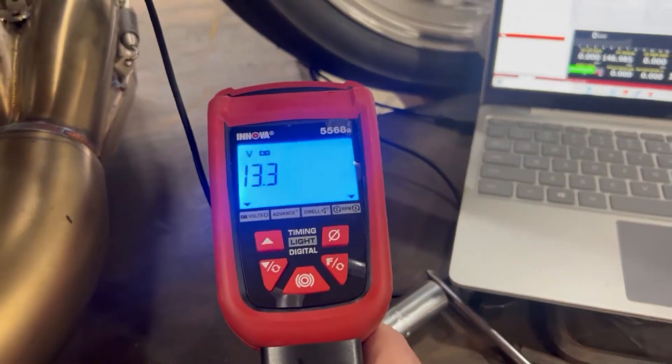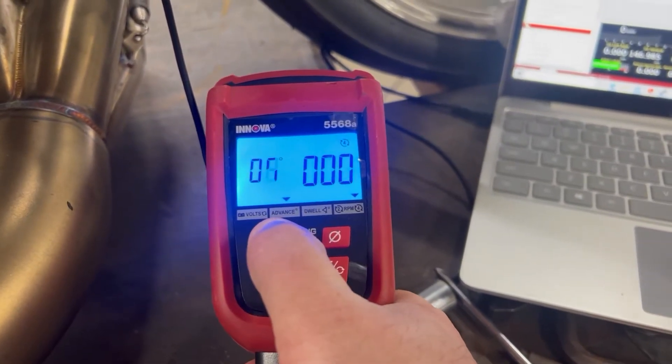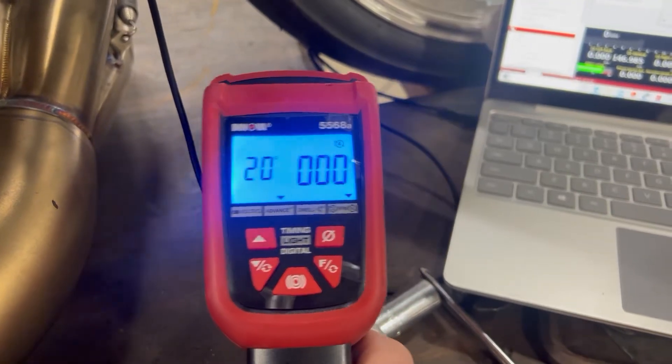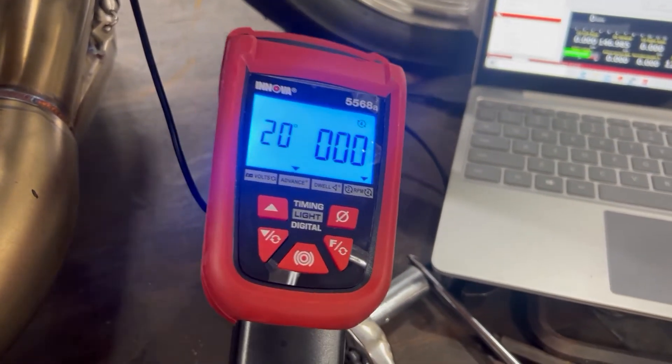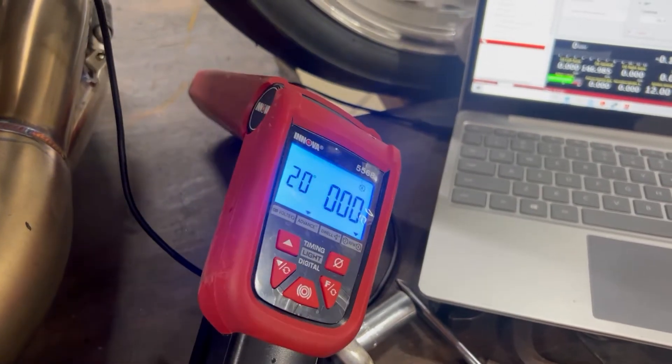On this particular timing light, I'm going to hit this button and add 20 degrees to it, and it should flash on top dead center. Now we'll start the bike.